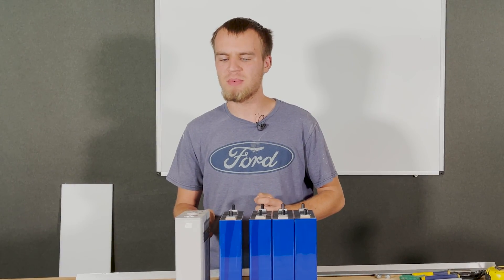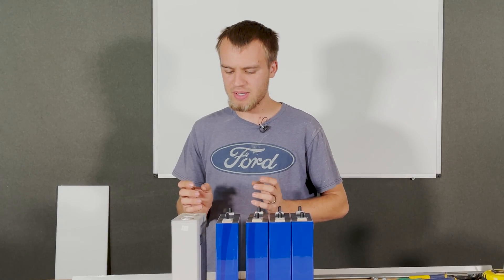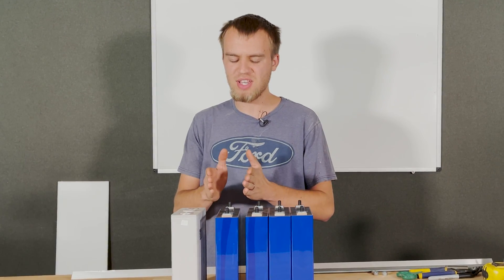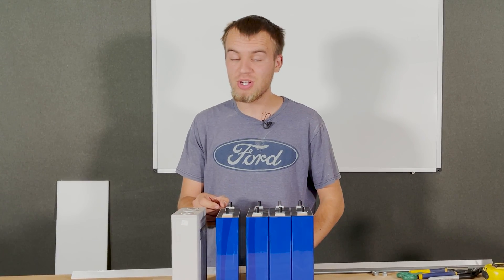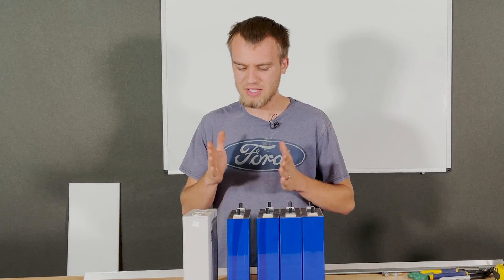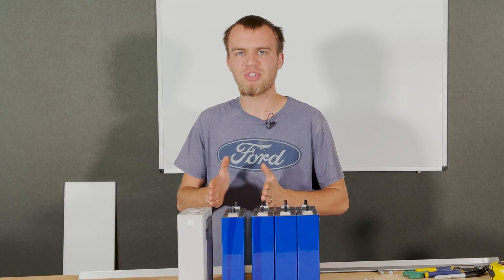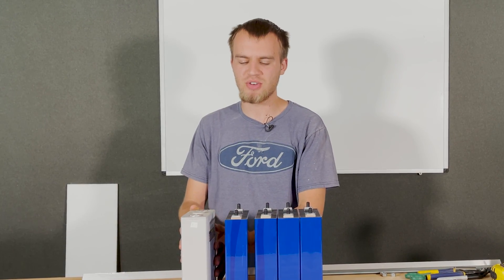How did they achieve that? Internally they're quite a bit different, but one of the things they did was thin out the case and go with aluminum. This aluminum is really thin and doesn't do much besides contain the contents within. It doesn't have much structural integrity, whereas the plastic case did have that structural integrity.